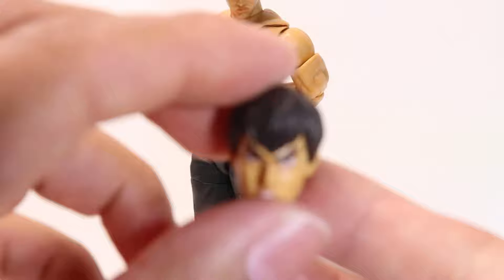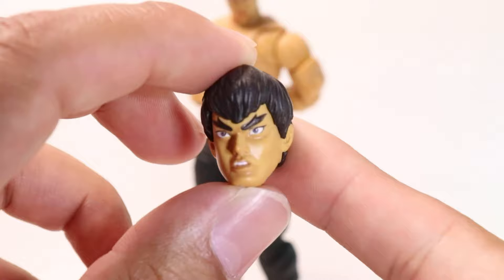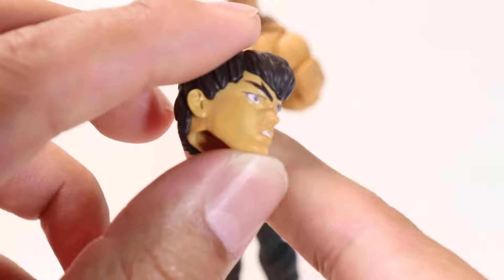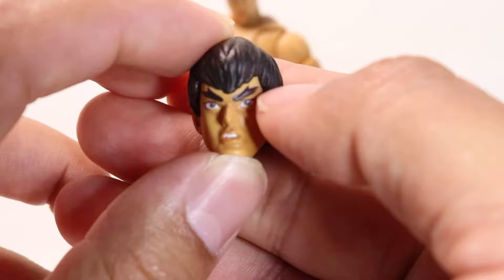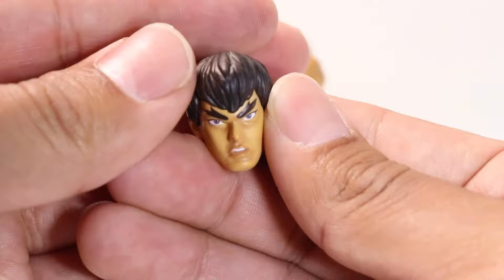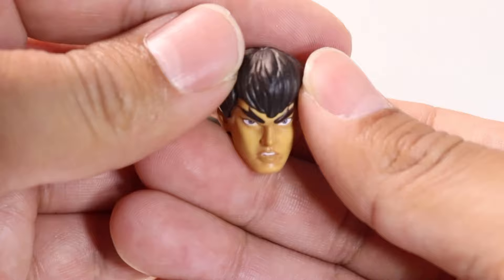His secondary head sculpt — aside from the one he comes with in the box, this is more of a surprised look. I kind of wish they had done the same thing as Ryu and given him a more angry, stern look, but I'll take it. The sculpting and painting are done great — you can definitely make out the pupils, the sculpt of the hair, the paint of the lips, and the teeth. I wish they had given us a more angrier, grinning head sculpt, but it's not bad at all.